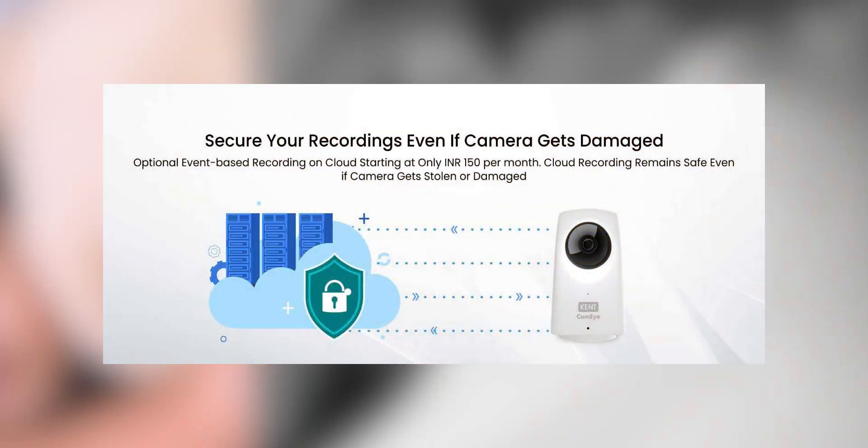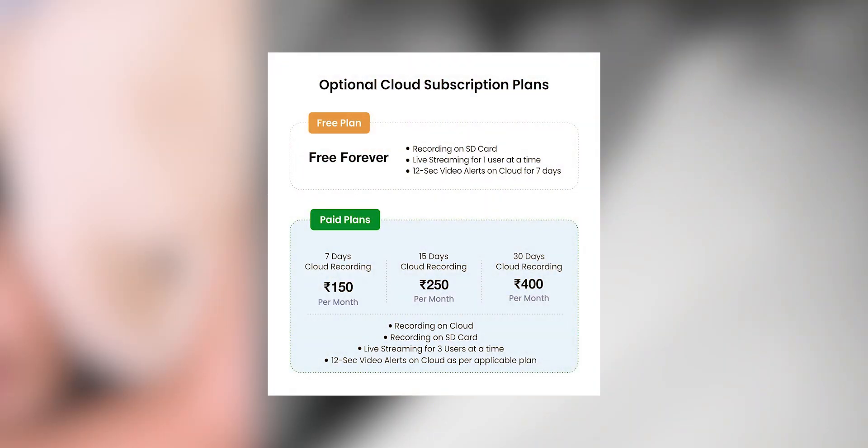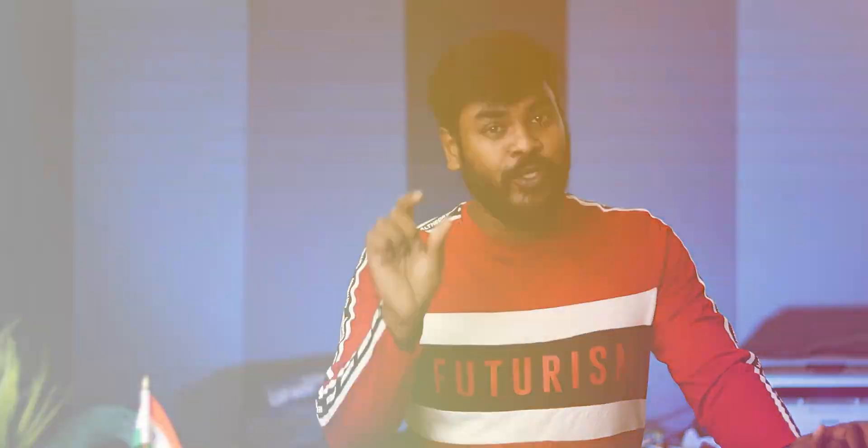One of the main features is cloud recording. For the basic CC camera, you have to save footage to cloud storage. You will also get wall mount included. The price will start at about ₹3000 if you want to buy this.